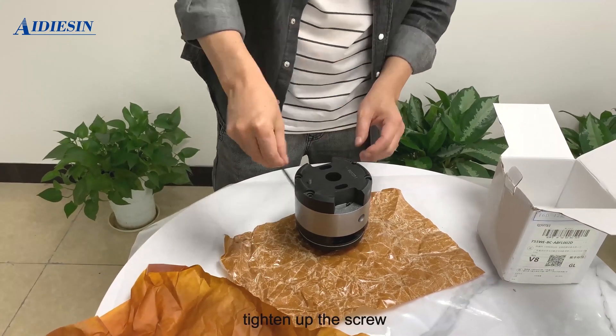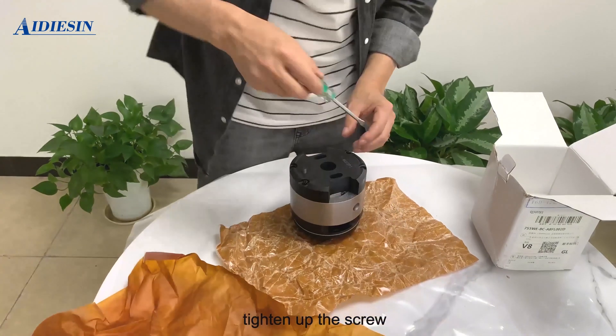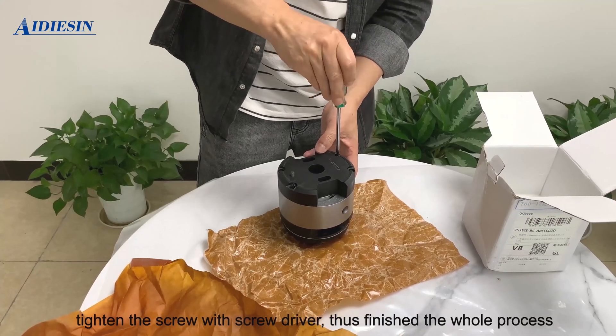Tighten up the screws with a screwdriver to finish the whole process.